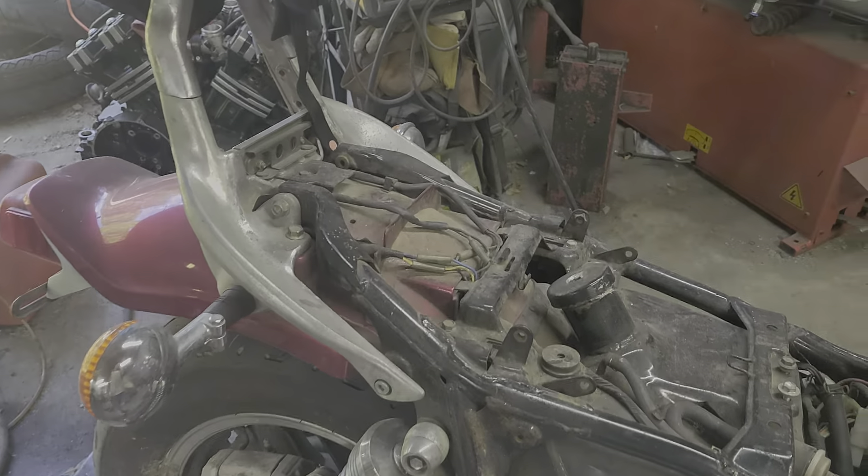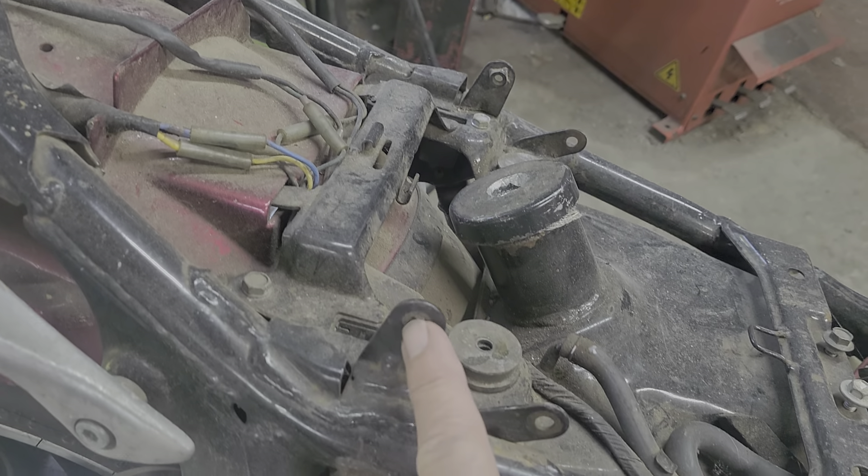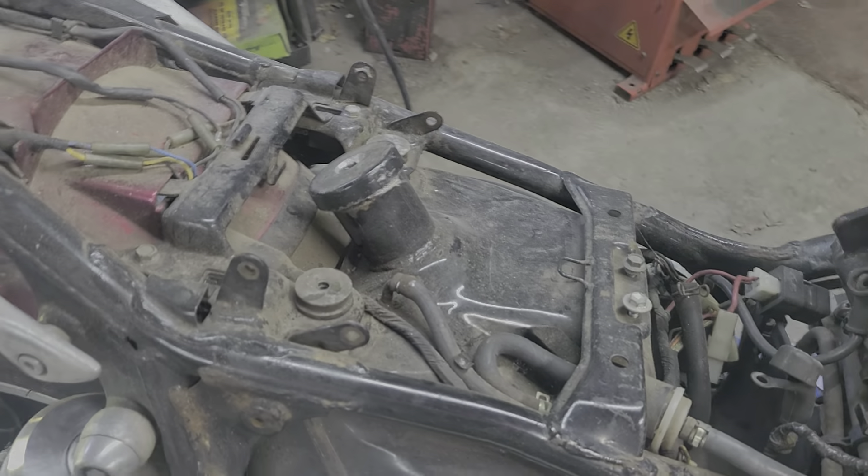The front seat pops up. You usually have two bolts unless you're like me and leave these bolts out — so one bolt on each side. The back seat has two bolts that hold it on. I took this one off so fast you didn't even see me.